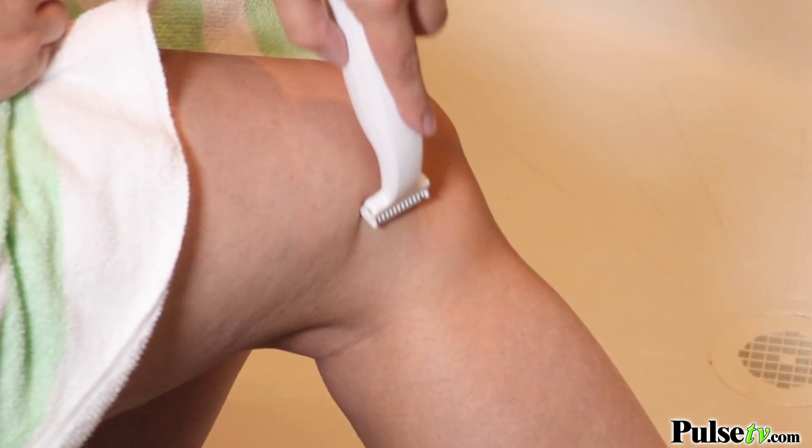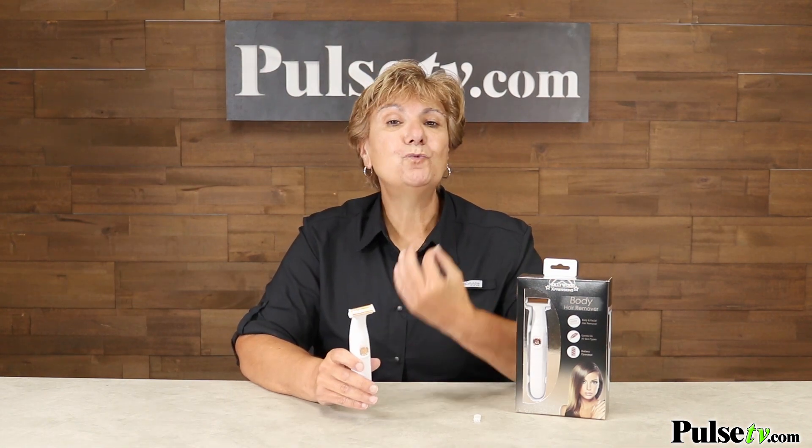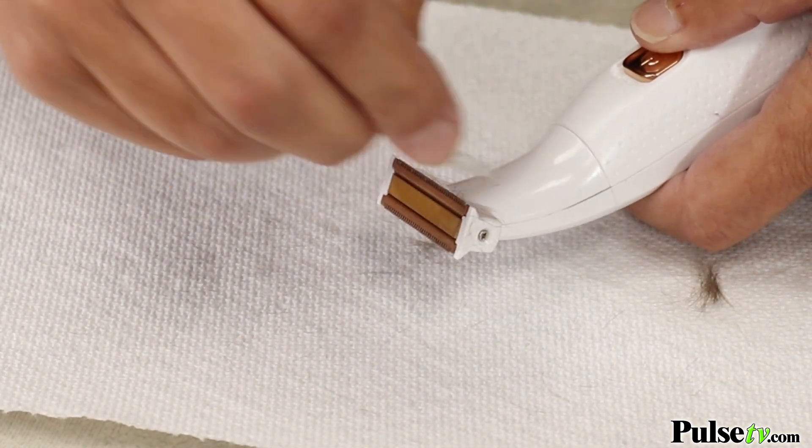You can use this in even the most sensitive areas. This is the perfect travel companion. You don't need to use water or shaving gel to get rid of that hair, and it's so easy to clean — it even comes with a little brush to brush away the hair.